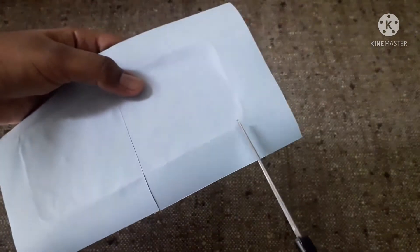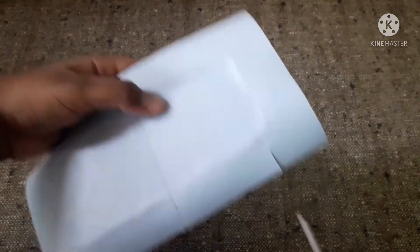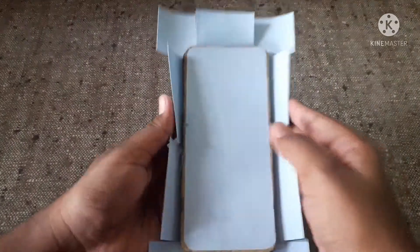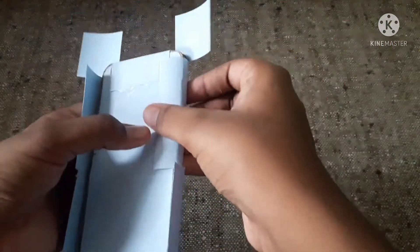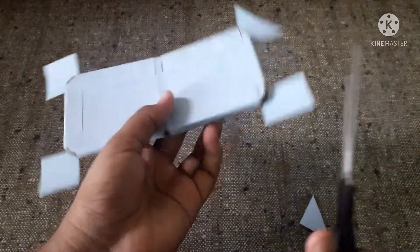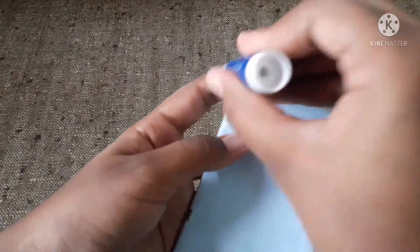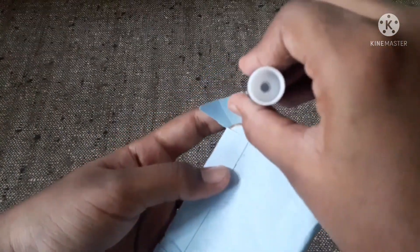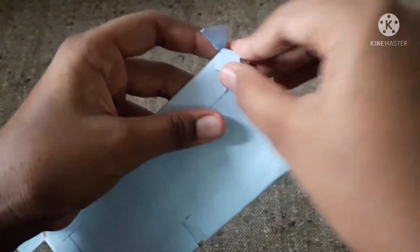Now take scissors and cut where I am cutting. After cutting, fold the parts except the corners. Now apply glue and stick it. Now cut the half in the corners. Now make some stripes to fold it easily. Do this to all sides.